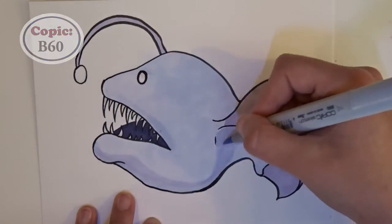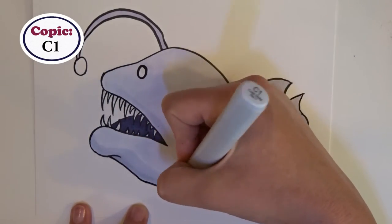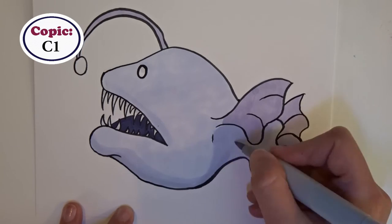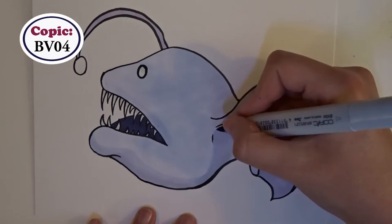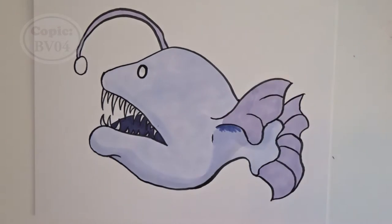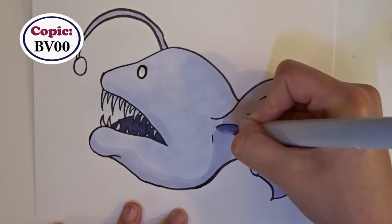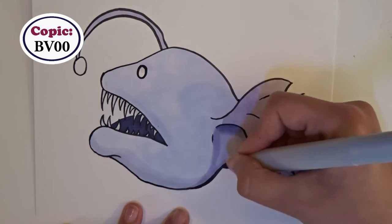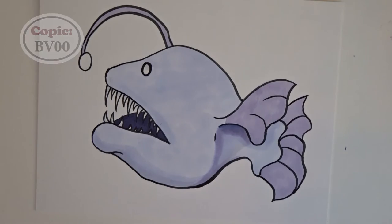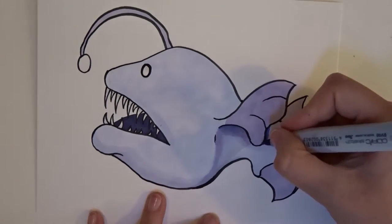After filling in the base color, I started to think about where I wanted the shadows to be, and I decided I wanted the light source to come from where the lure is. I didn't necessarily want it to be a very bright light — I wanted it to be more stylized so that we could see all of her rather than just bits of her with blackness behind her. But I still wanted to keep the light source coming from that area, so I kept that in mind while shading.